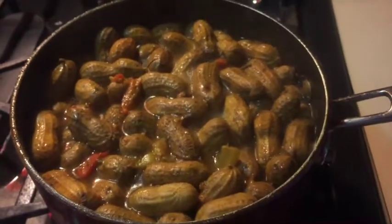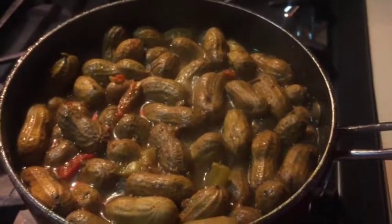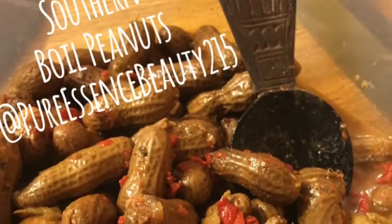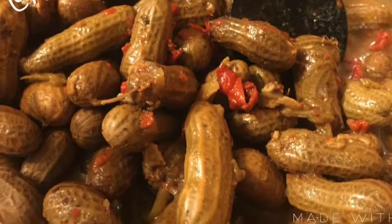It's so delicious, it's so good. I'll add the ingredients in the description of this video. Please try my grandfather's southern boiled peanuts — you will love them. Thanks for watching. Peace and blessings.